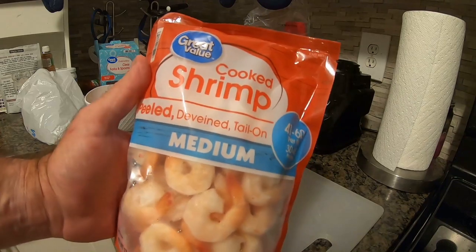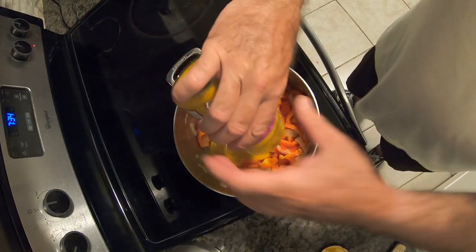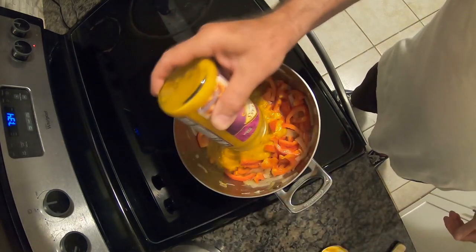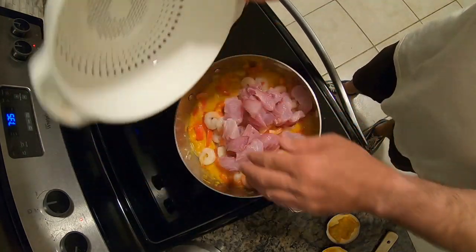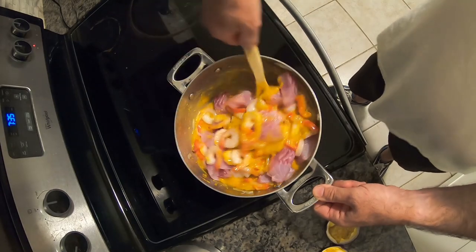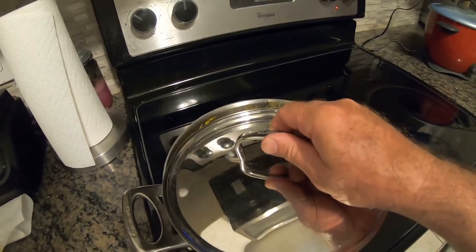Take one bag of medium shrimp, open it up, dump it into a colander, and run cold water over it to thaw it out — use cold water, not warm water, to thaw frozen shrimp. After the fish is cubed up, take two 15-ounce jars of korma-flavored curry sauce and dump those into the onion and red bell pepper mixture and stir it around. Then throw in the fish and thawed shrimp, mix it all up, turn the heat down from medium to low, and let it simmer for about 25 minutes.